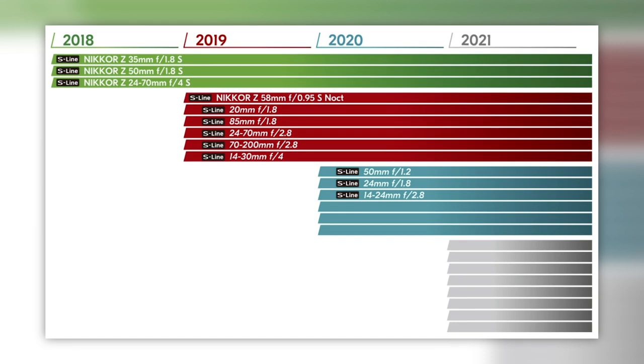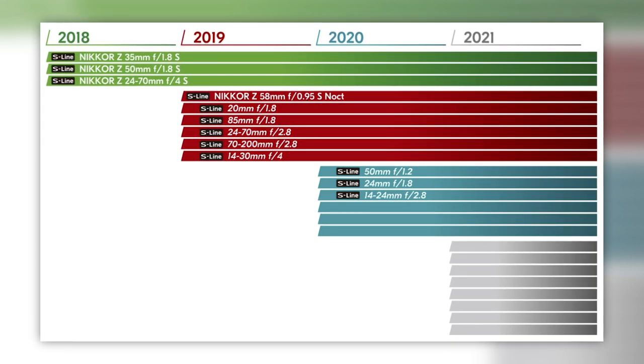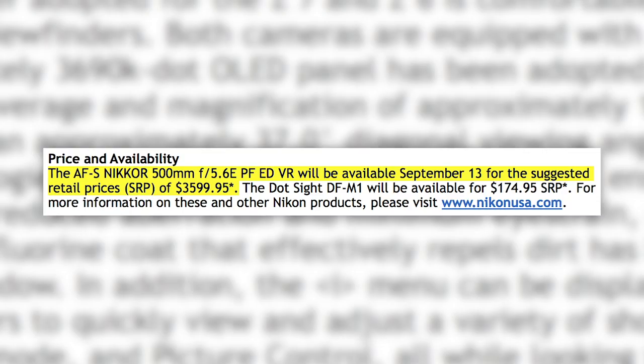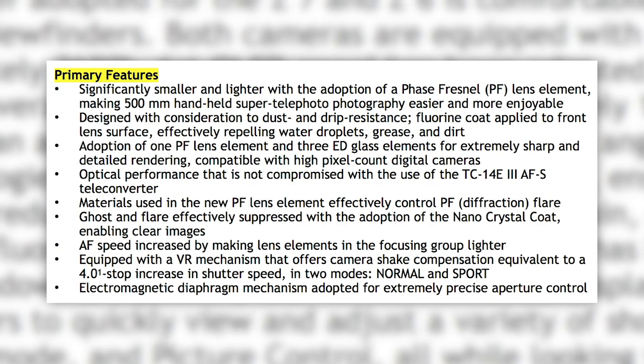In 2020, we're supposed to see a 50mm f/1.2, a 24mm f/1.8, and a 14–24mm f/2.8 — that last one I'm looking forward to. That's 12 Z lenses total planned by 2020, plus 90 AF-S lenses adaptable right away. There is also one more announcement: the Nikon 500mm PF lens at $3,600. It's really small compared to the 500mm f/4, but at that price you might wonder if you're better off with the 200–500mm f/5.6 and having zoom capability.